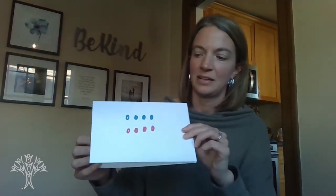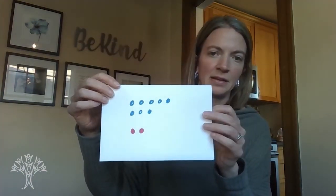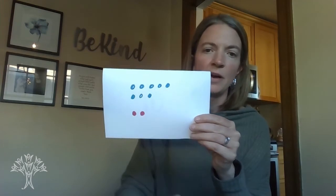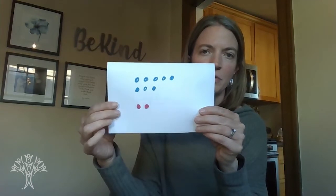Try this one. Did you say 8? So many first graders will anchor on their double facts — they see 4 on top, 4 on bottom, and they know that's 8. And did you say 10? So here we can see in our model that we have 2 missing. So we have 8 and 2 more, and together that would make a group of 10. So learning those makes-10 facts.